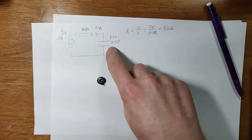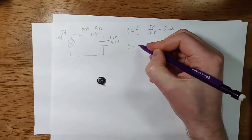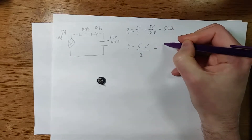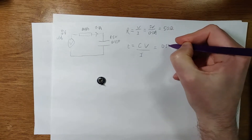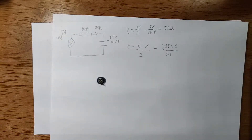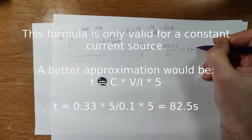We can also figure out how long it will take to charge the super capacitor with that current. The formula is T (time in seconds) equals capacitance multiplied by volts, divided by current. So that's 0.33 multiplied by 5, divided by 0.1 — which gives us 16.5 seconds.